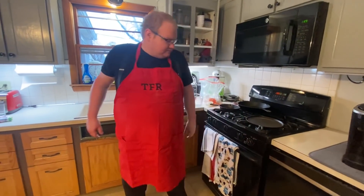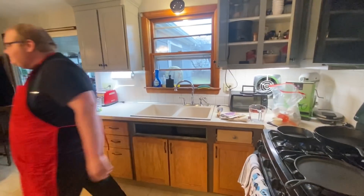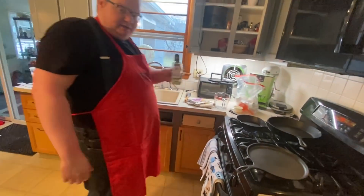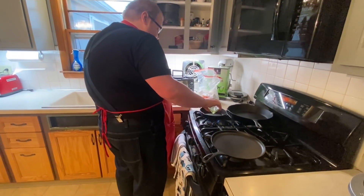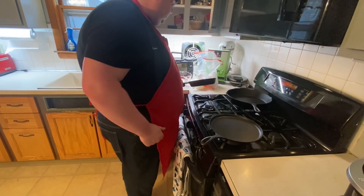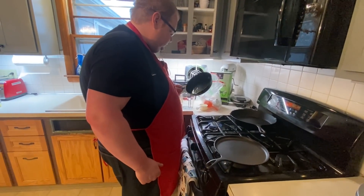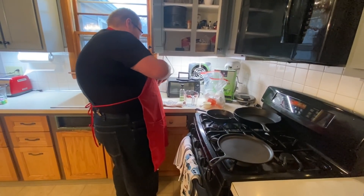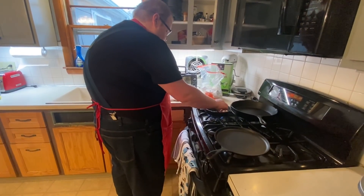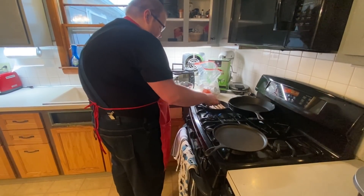We're going to do probably four pancakes on this large cast iron griddle pan. The sausage is going in the small pan. I'm going to add a little bit of grapeseed oil to the pan. All right, sausage links going in - crank the heat up a bit. We'll do six of these.